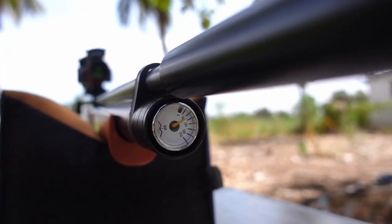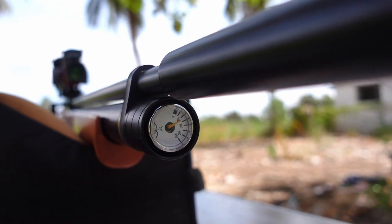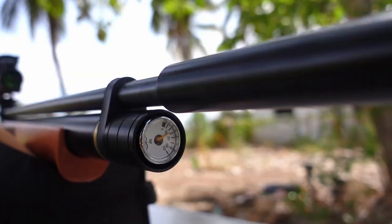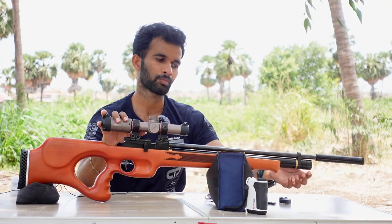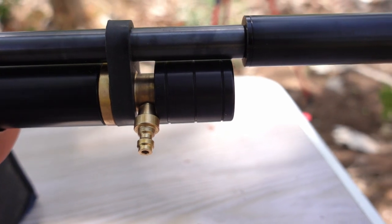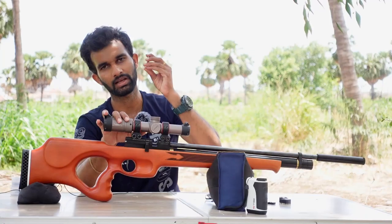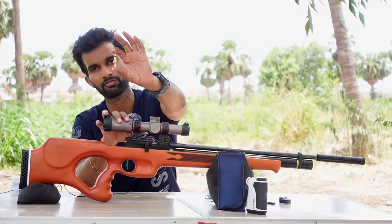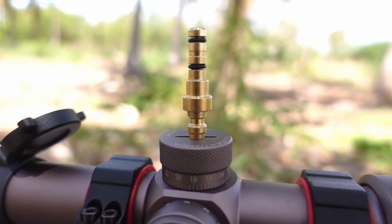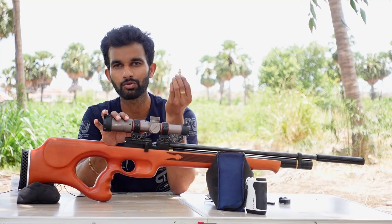In the front we have a manometer which shows the reservoir pressure. There is also a dust cap over the fill port — pulling it out reveals the fill port where you insert the supplied fill probe. The gun comes with a supplied fill probe that has a Foster fitting quick-fill connection at the bottom, which is a cool feature.